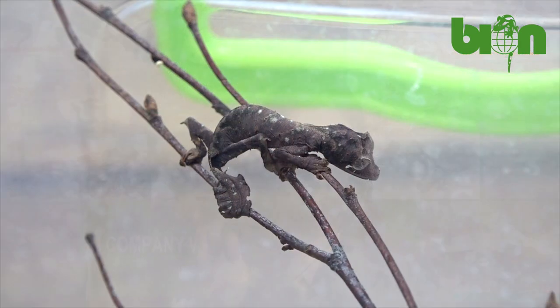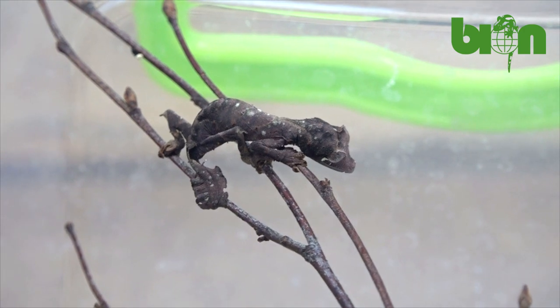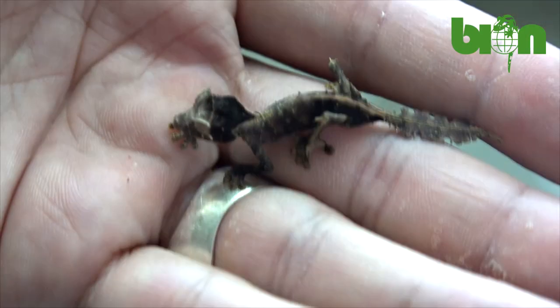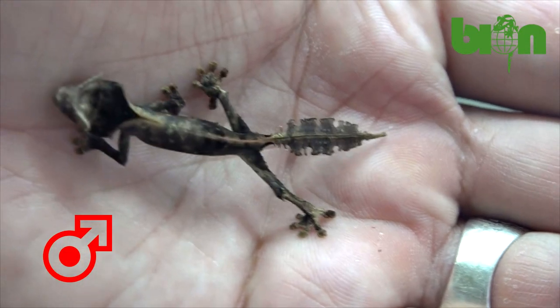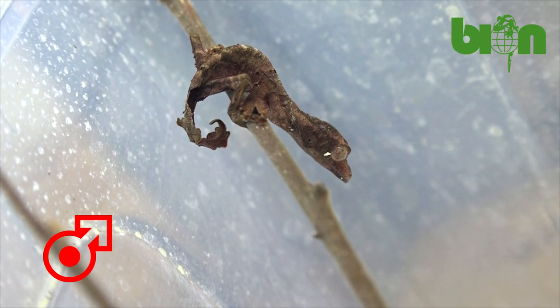I hope that you will enjoy the video. When it comes to Uroplatus phantasticus, the satanic leaf-tailed gecko, in most cases sex can be identified immediately after hatching. Males will typically have well-seen serrated tails with spikes at the base and clear white deer-like spots under each eye.